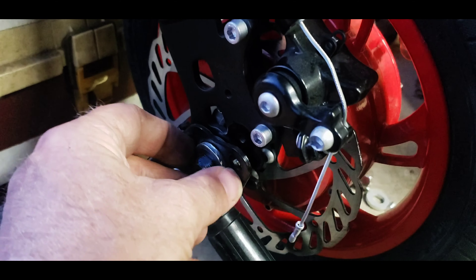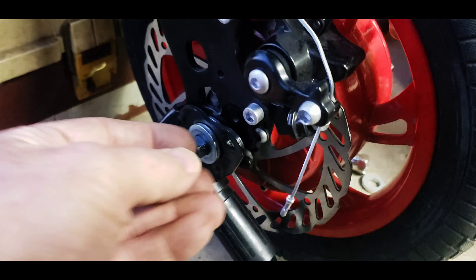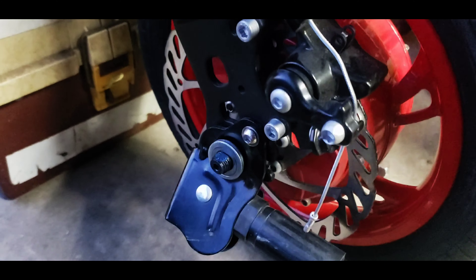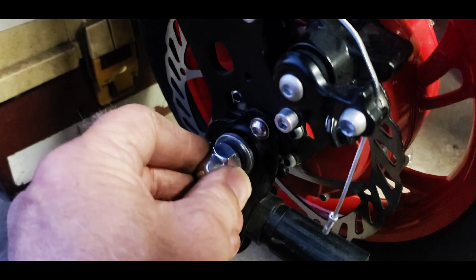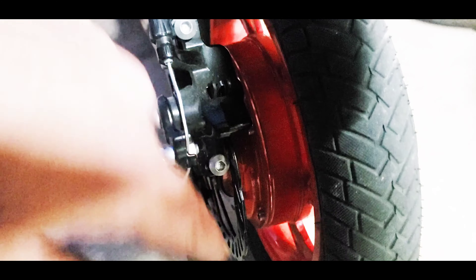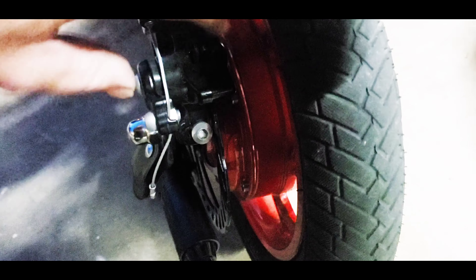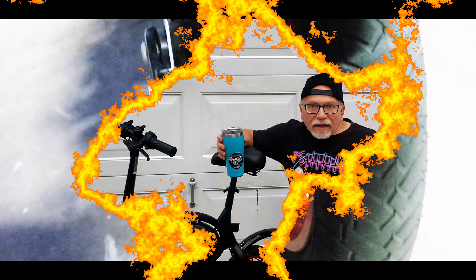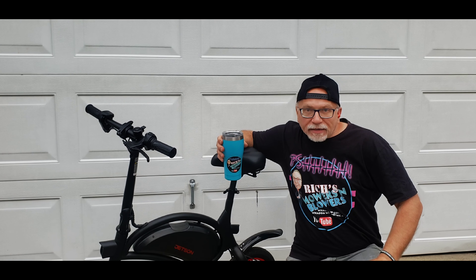Go ahead and put the kickstand back on — there's a little screw, your washer, and your nut. Put on your disc brake and just eyeball it to make sure it's not rubbing. There you go — I hope this video helped you guys out with your Jetson back tire.